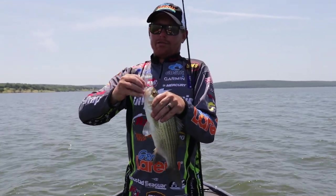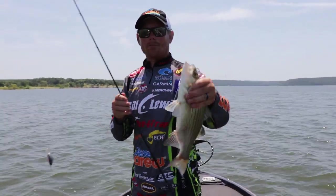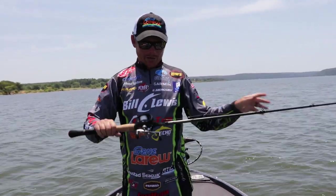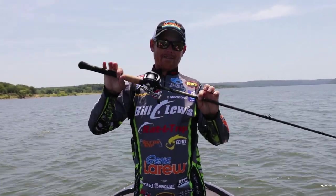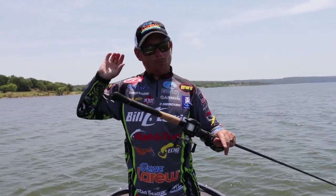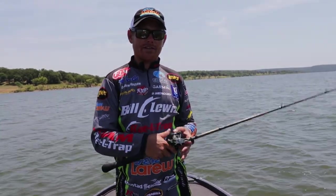If you follow those tips you're going to put a lot of fish in the boat, especially in the summertime when it gets really hard to catch them — whether it's white bass, largemouth bass, whatever. Make sure you check out that 7'11" medium-heavy Luce crankbait rod. It will launch that crankbait really far, and that's exactly what you need when targeting fish on these windy flats.